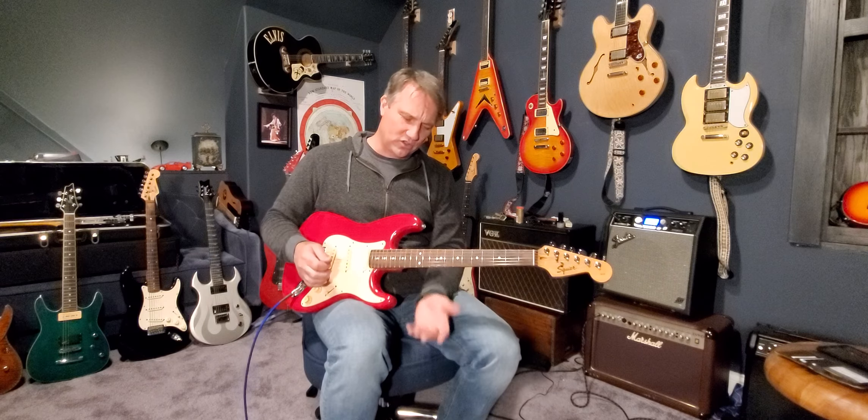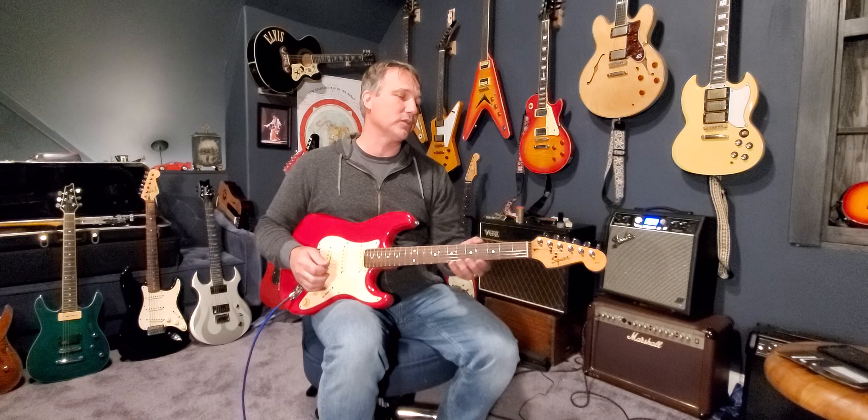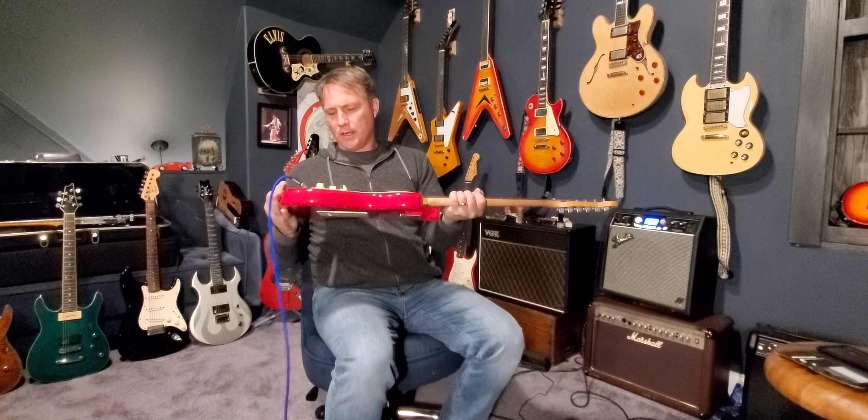Just a super great playing guitar — smooth, the action's perfect, no fret buzz. I am really impressed with this guitar. I looked up the serial number and couldn't find anything on it. This makes somebody a great Christmas gift. There is a flaw on this guitar but it's all good to go. I don't see any scratches or anything — it's just a great guitar. Stays in tune well and it rocks out.